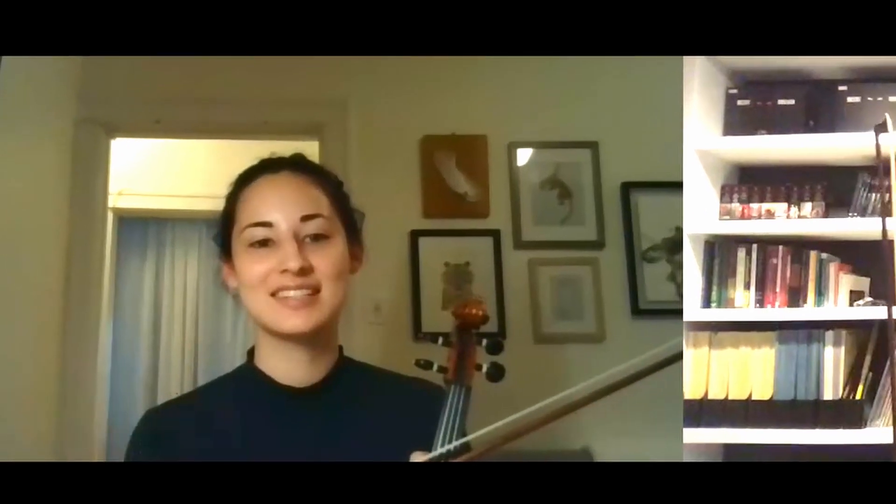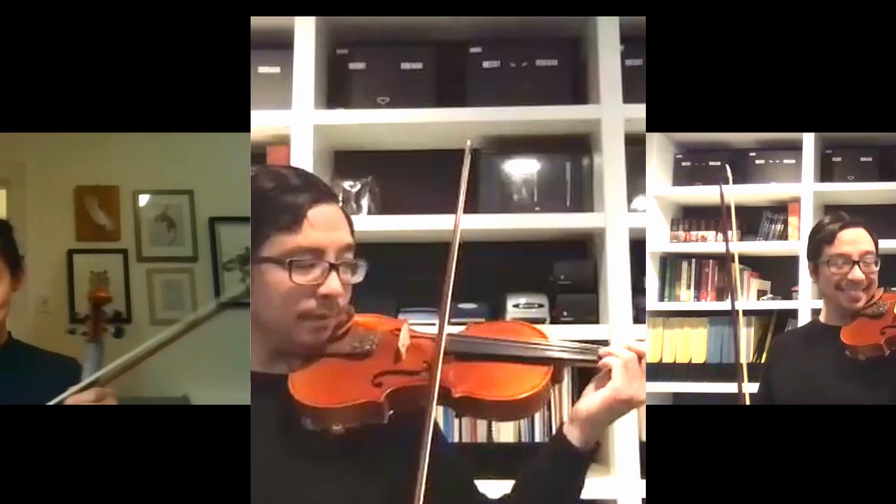Violin is all about thinking about a million things at once. We have to think about our posture, bow hold, bow tilt, intonation, sound quality, string crossings — even just playing on one string at a time is really hard. It's a lot different from playing piano. It'll all come with time; your muscles will start to remember things. Let's just enjoy the process.